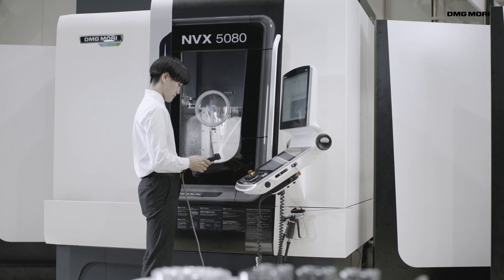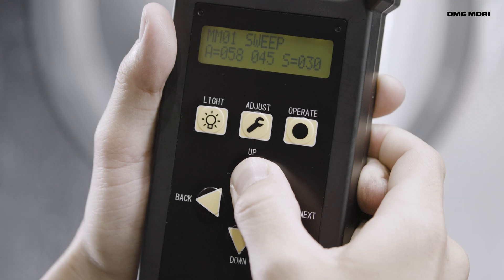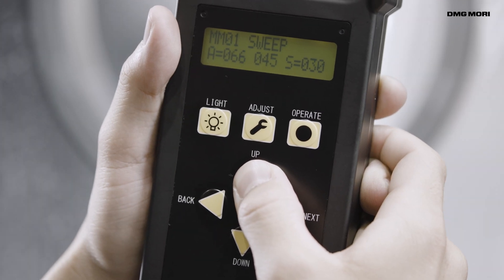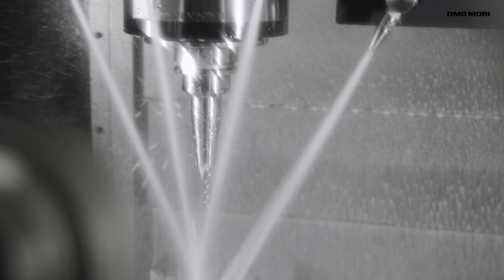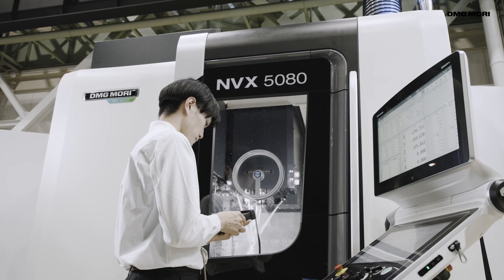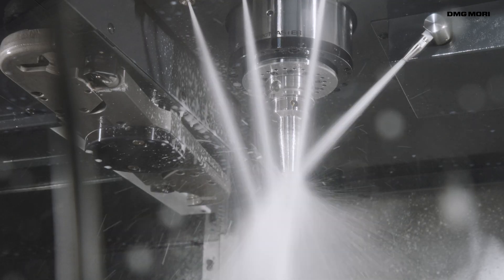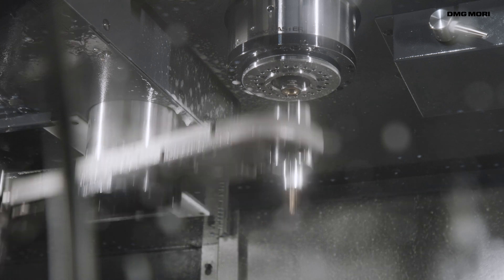A dedicated controller allows you to easily teach the Wavy Nozzle operating modes and set discharge angles. Chips can be efficiently removed during mass production. Teaching can also be performed according to tool length, ensuring that operation is suited to the tools being used.